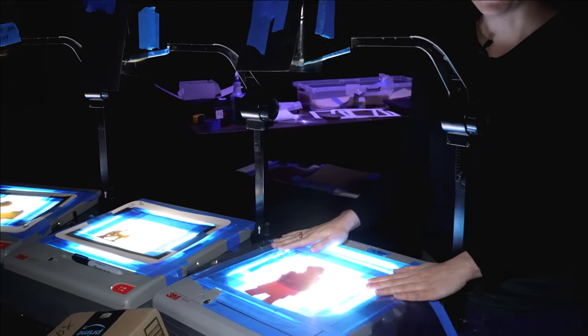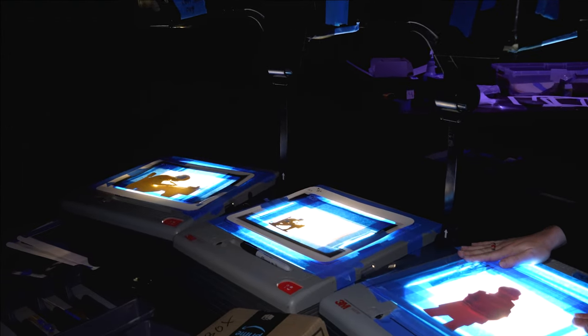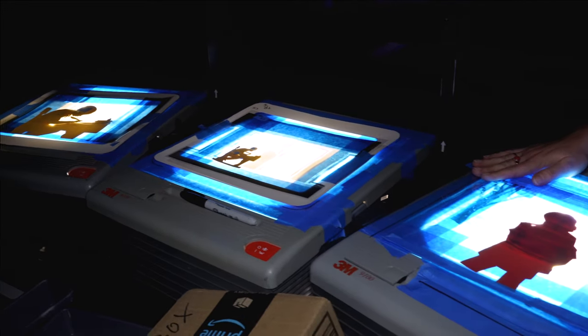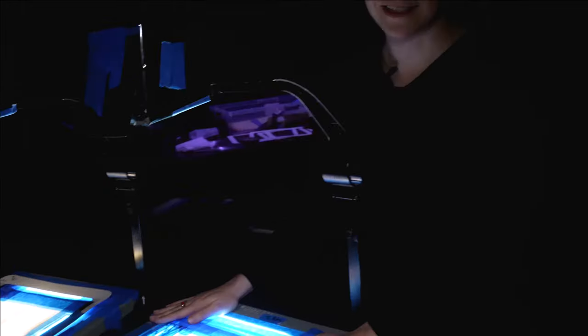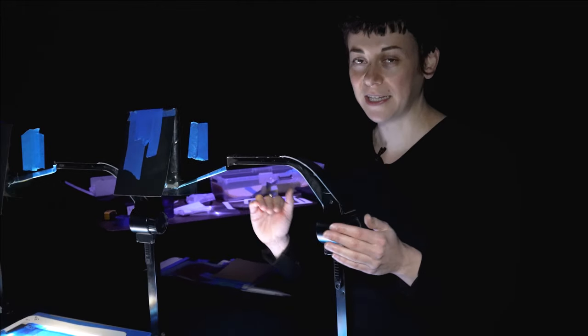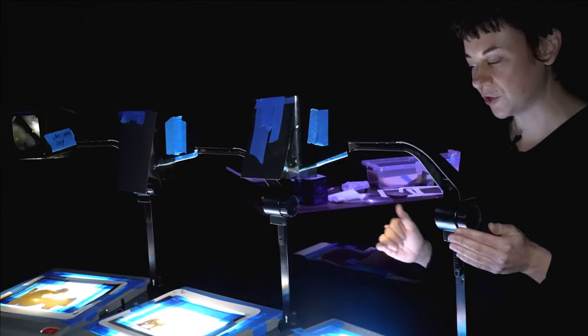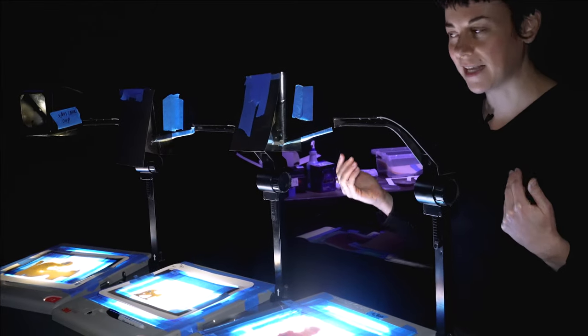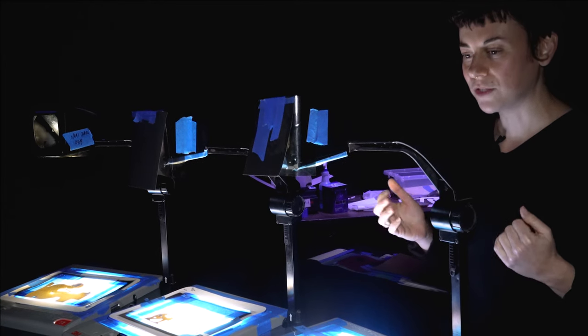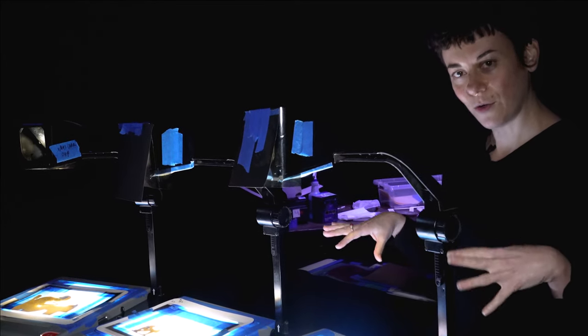Upstage, we have these overhead projectors that you might remember from your classroom if you're of a certain age, and we use them for shadow puppetry to show different things that happen in the characters' pasts, like Scrooge when he was a young boy, and some other sections. We have three of them to operate as kind of like a different camera, so we can have a different shot, and we can do different things like double expose, crossfade — those are some of the ways we use a cinematic vocabulary on the overhead projectors.